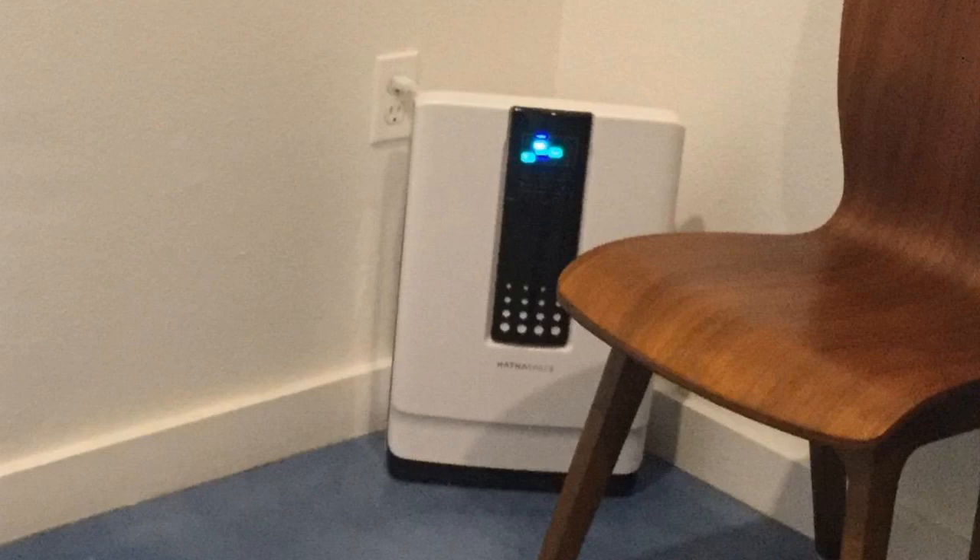Hey guys, how's it going? Today I want to do just kind of a quick review for you guys on the Hathaspace Smart True HEPA air purifier. Hadn't seen too many reviews on it, so I thought I'd just kind of give you guys my two cents, just kind of based off my experience and let you know what I thought about it.